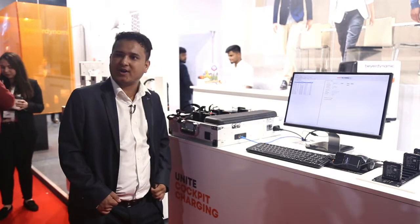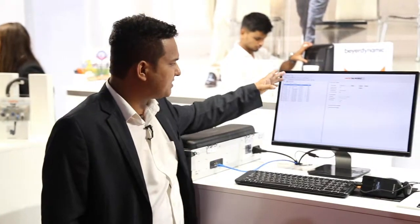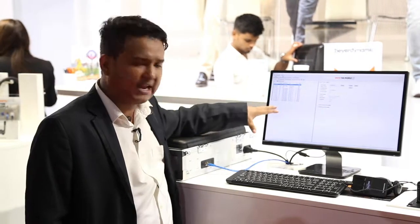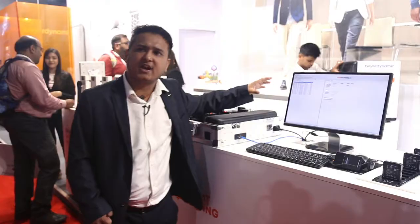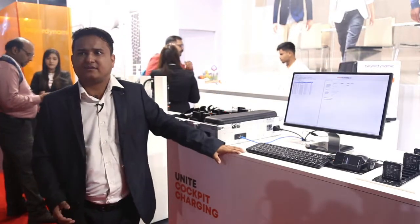Hi, myself Mohan from Biodynamic India. Today we are going to show a UNITE product. We have a UNITE manager — you can see all the IPs and the Dante ports, everything connected towards the LAN switch, coming through the router and going over all the IP addresses.